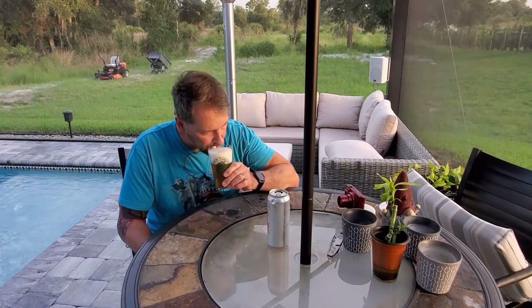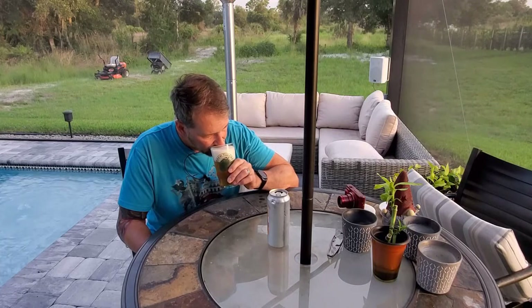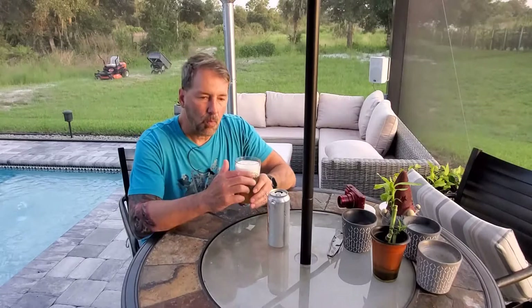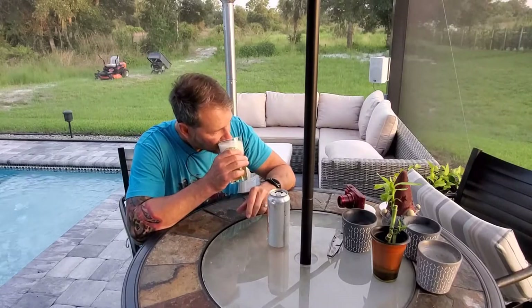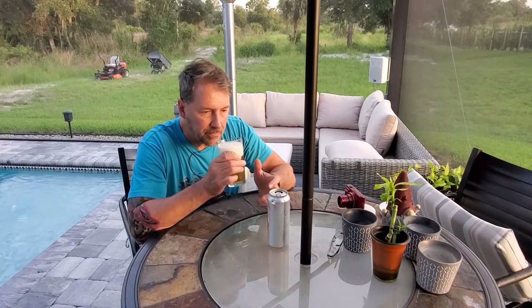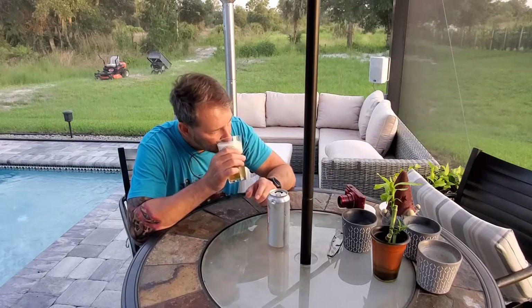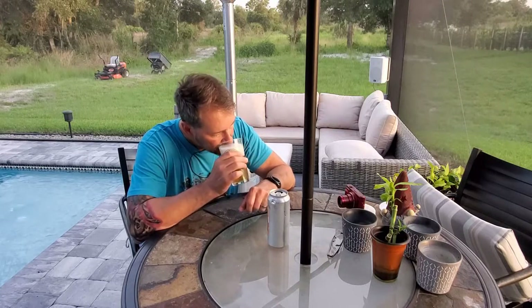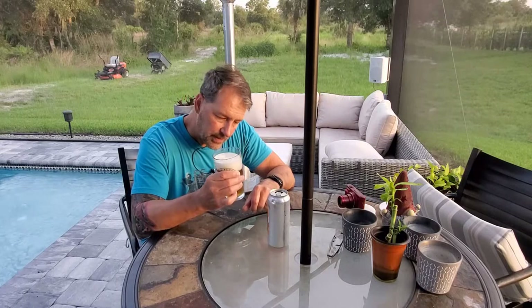Let's see if I can get a nose off this. I get more like... I do get the Saison, but I also get a breadiness, like white dough bread. Very faint underneath that is a Saison farmhouse kind of peppery quality. There's definitely that pepperiness there. Smells really, really nice.